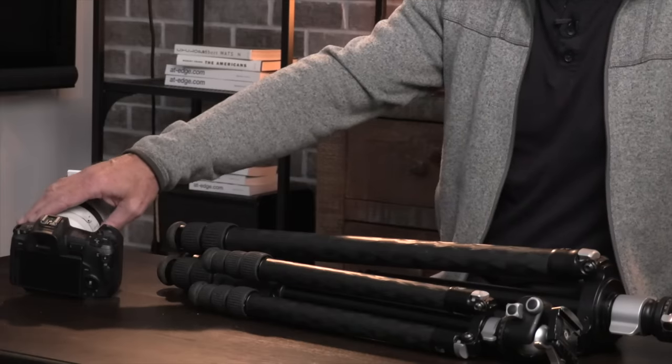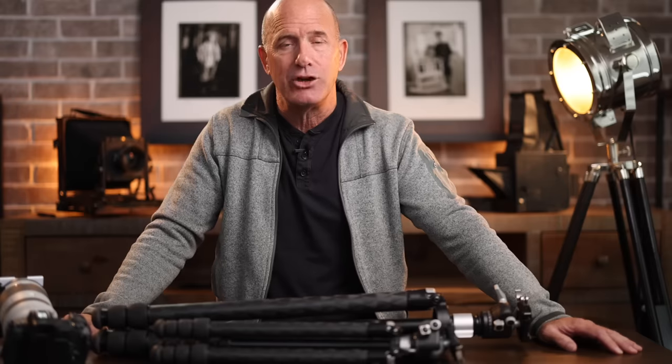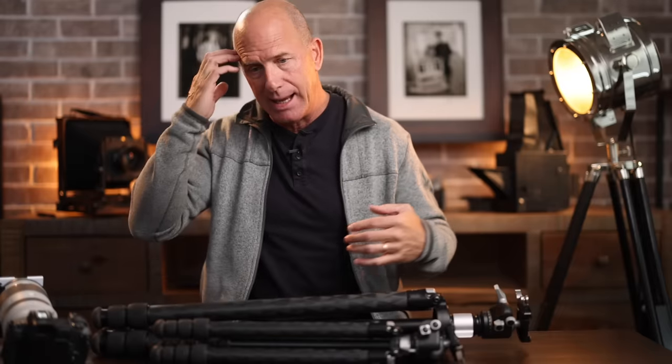Technology has helped — image stabilization is now in lenses and camera bodies, giving us the ability to hand-hold at slower shutter speeds. But I've done all the tests: if you put your camera on a tripod and take a picture, it's going to be sharper than hand-holding. I've proven that over and over. Even on lifestyle ad campaigns I'll insist on using a tripod.